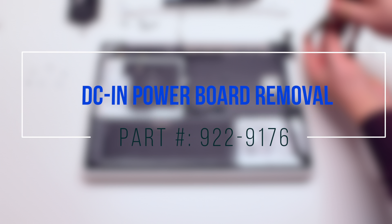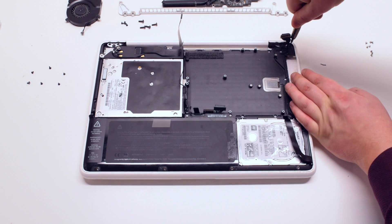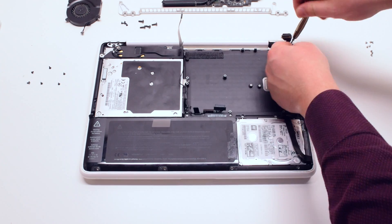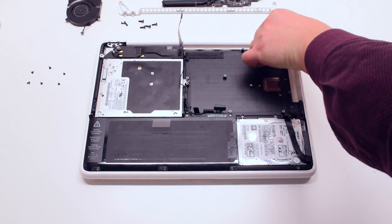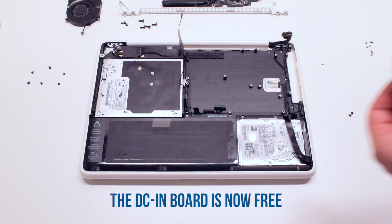DCN power board removal. Begin by removing the 2 T6 screws holding the board in place. Now lift up the board — it is now free.